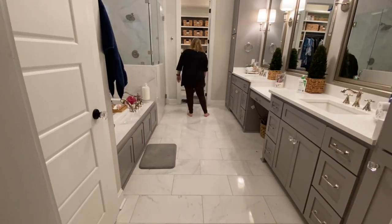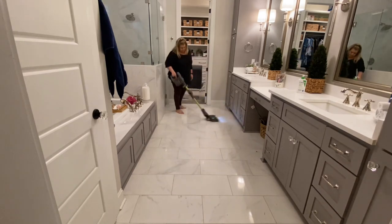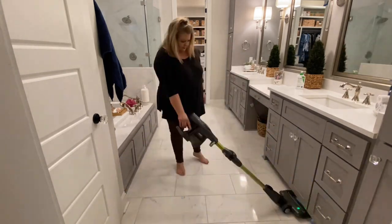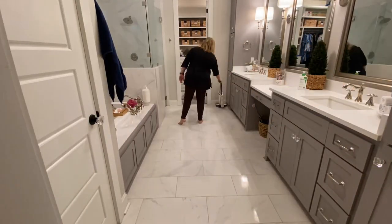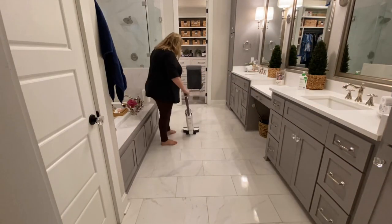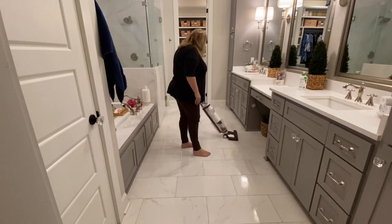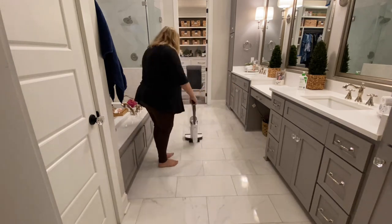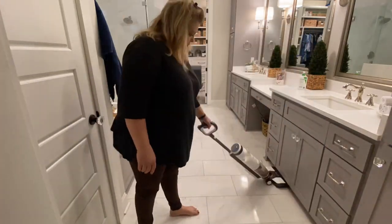I have my Tenco mop that I use to vacuum and mop the rest of the house, but my hair comes out so much that I wanted to vacuum first before using the Tenco, because cleaning out all that hair is just kind of gross to me. I will also put a link in the description box for this mop — this thing is so awesome and it makes me not even mind mopping anymore.